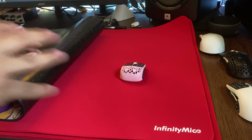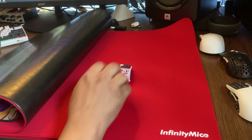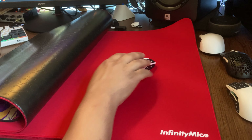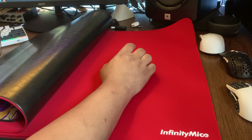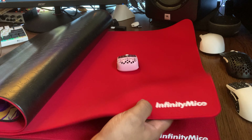The three different speeds — Hybrid, Control, and Speed — are all very distinct. This Speed one is so fast, it's actually uncontrollable. I don't know if I'm going to be able to main this mouse pad because this is just the fastest one I've ever used, coming from a cloth mouse pad.